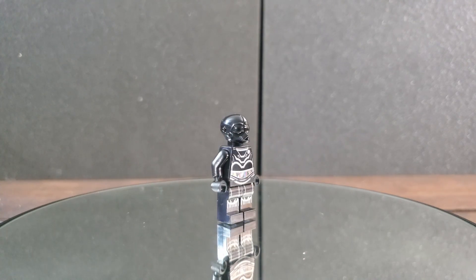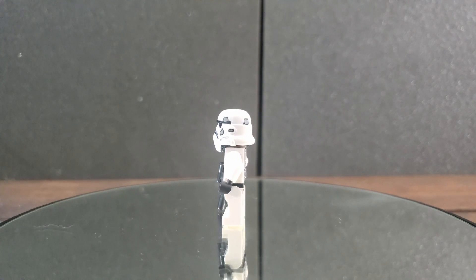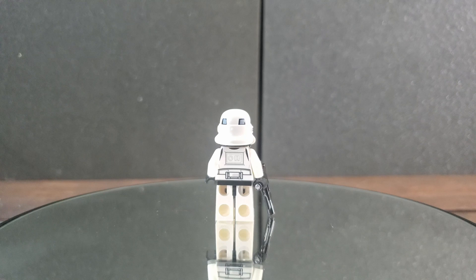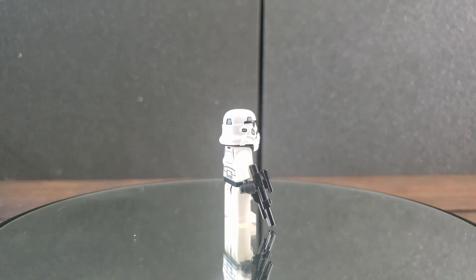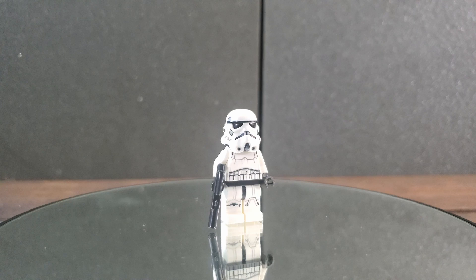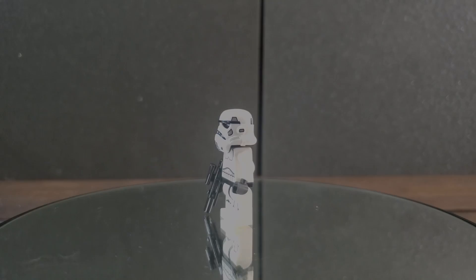The last minifigure included in this set is our favorite imperial foot soldier, the Stormtrooper. Nothing too crazy — just your run-of-the-mill Stormtrooper. The print is really good, nothing too crazy. I don't have any behind-the-scenes or fun-fact lore to tell you like I did with the pilot or the droid, but overall just a really good minifigure. And with that, let's get on to the TIE Fighter.